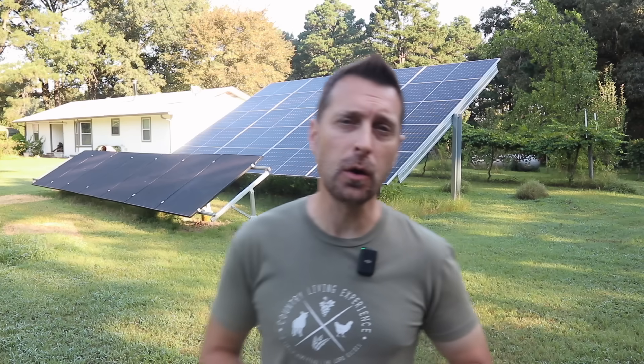Good morning and welcome to our homestead. Today we're going to talk about the top mistakes made when installing a solar power system on your home. When you are going to DIY your own solar, you want to make sure you cover all of these points ahead of time so you don't run into problems in the future.